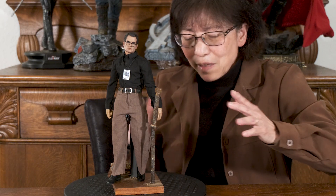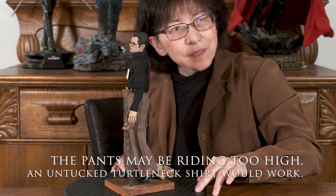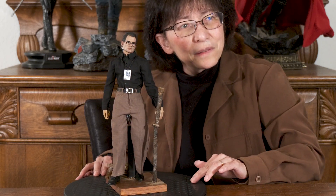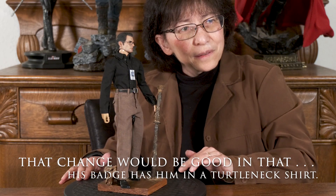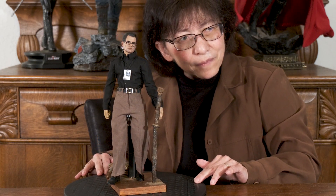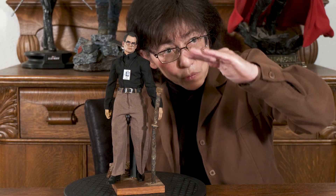There is not much to see from the back, so we'll just do side to side. All right, we'll pause now and get some tighter close-ups.